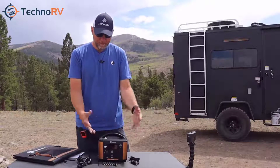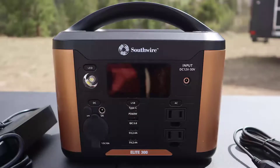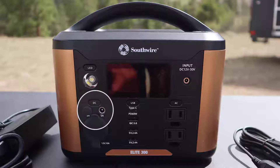So what can you power on this unit? Well, a lot. Let's take a look at the front of this unit and see what the ports are. On the 300 unit you get two AC power supplies — just regular wall plug power supplies. Up on the top you've got a DC input where you're going to charge from DC. You're also going to get two standard USB 2.4 amp ports, one QC 3.0 quick charging USB port, and a Type C charging port. Then over here you have your standard cigarette lighter style plug and two 5 amp barrel connector ports for DC as well.